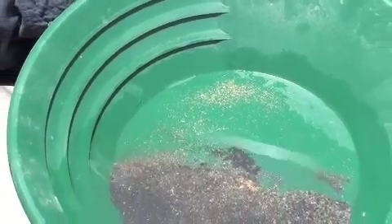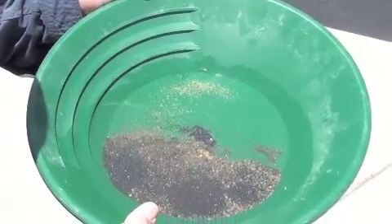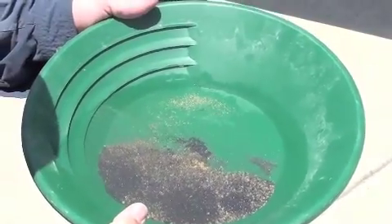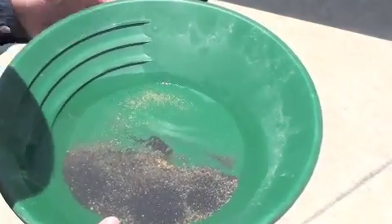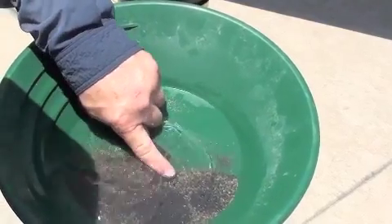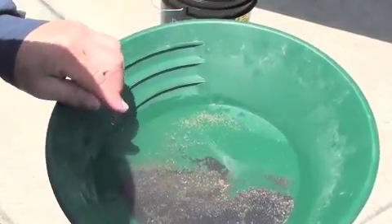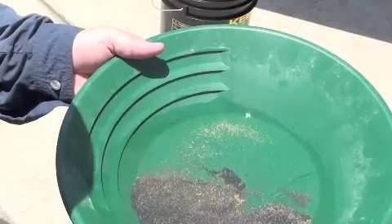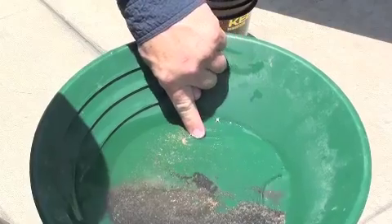As we pull back the sands a little bit, that's the gold that we're trying to catch. Most other devices will not catch that gold, and there is a lot of that out there. You'll see underneath the sand here is the coarser gold. We're going to pan that down and get that, but what I want to point out is this is really, really fine gold and it just paints itself in the bottom of your pan.